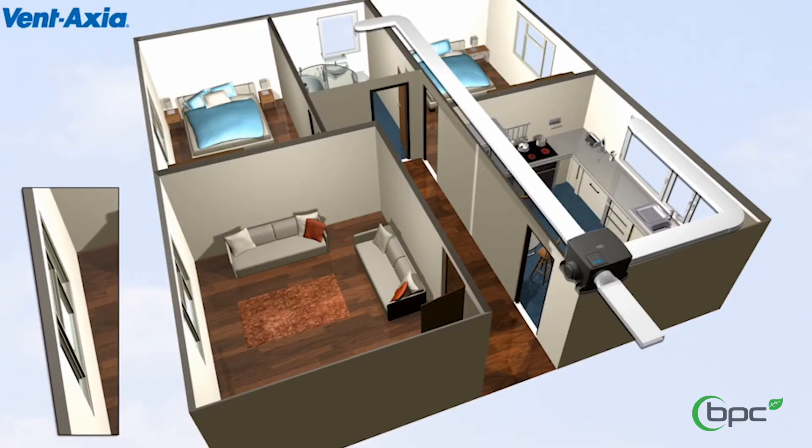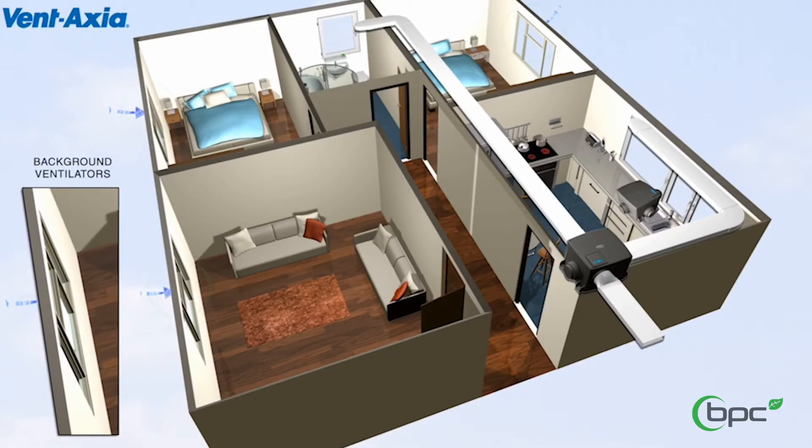So what is MEV? MEV is basically a means of extracting warm moist air away from principally the wet rooms in the home — the utility room, kitchen, ensuite, and main bathroom. You have an air valve in the ceiling and a ducting system running behind it that goes through to the unit itself, which has a fan that extracts air from those rooms and throws that warm moist air outside, allowing replacement air to come in through trickle vents and air bricks within the home.